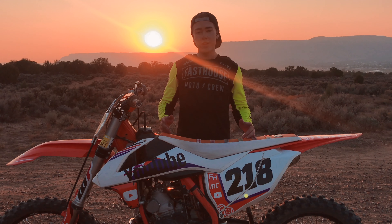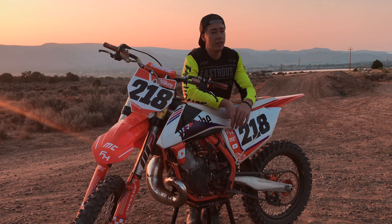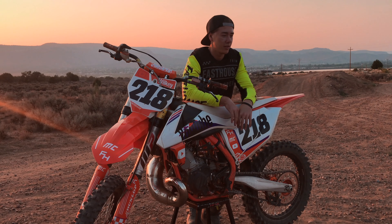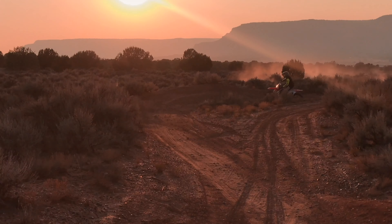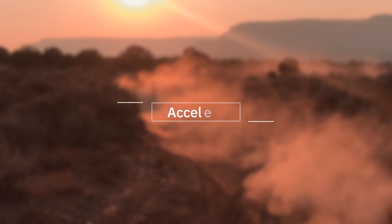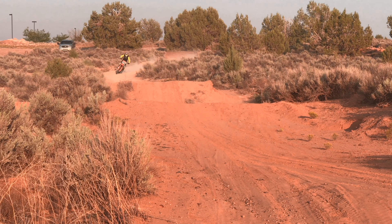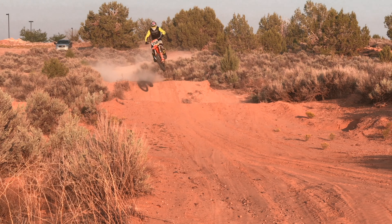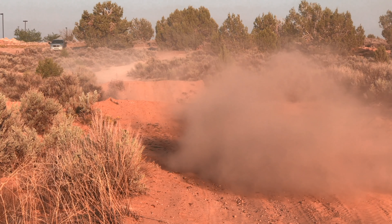In today's video we are going to go over how to properly weight your dirt bike. When you are accelerating there is a lot of force being pushed back — you'll want to counteract that by bringing your weight forward when accelerating.